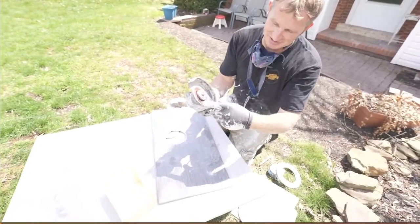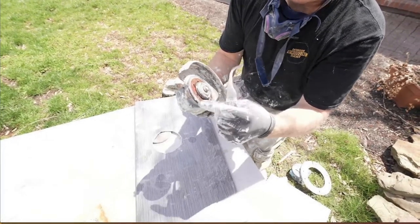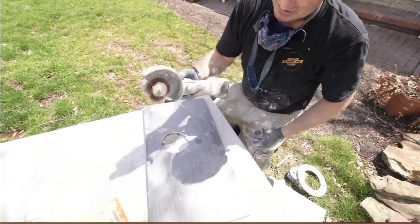This little 3 and 3/8 inch blade really allows for very thin cuts and creates the least amount of vibration, eliminating cracking of the tile.